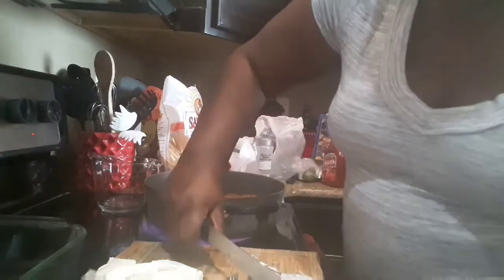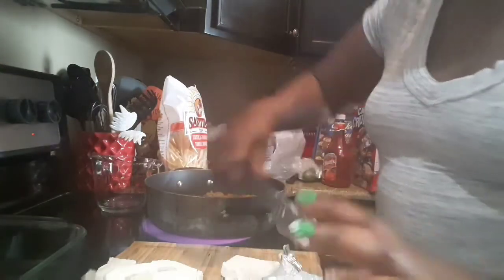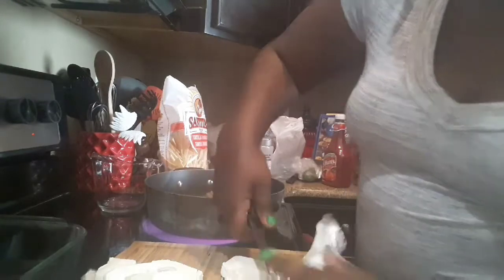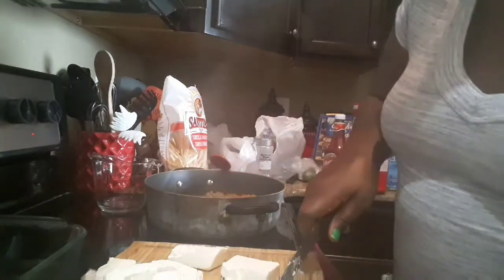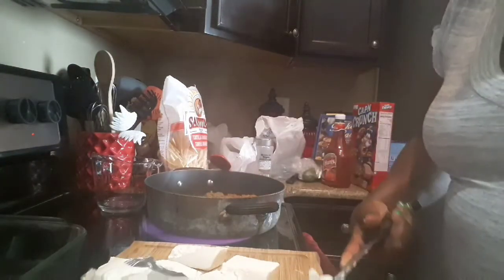I like to have everything ready before I get started. And this is the simplest taco dish you will ever do. Some people just put it to the side and take a fork and put the stuff on their chips. Some people will just spoon it over their chips. It's not loose like a regular taco salad.